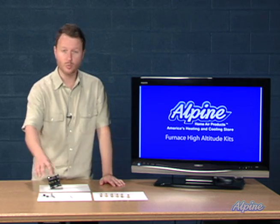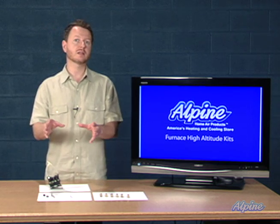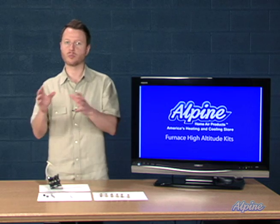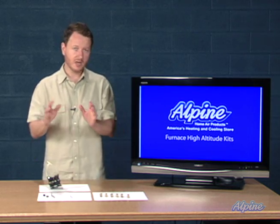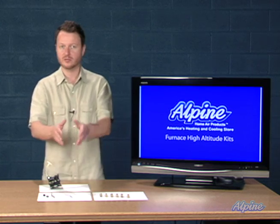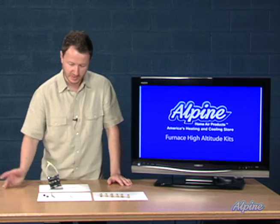The kit includes more components than you'll actually use because it's a generic kit meant to be used with different brands of gas valves. See the information included with the kit — if you have a Honeywell gas valve use the Honeywell components; if you have a White Rodgers gas valve use the White Rodgers components — and just discard the components you don't need.